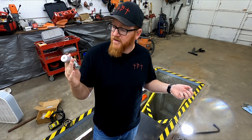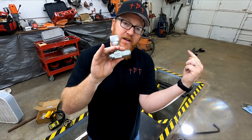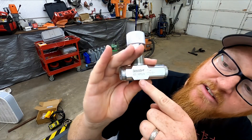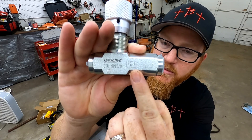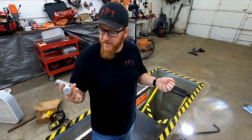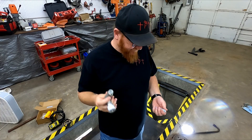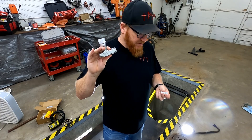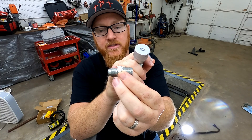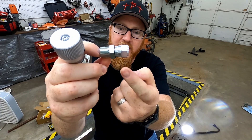This is a one-way check valve, so that means one way it'll be restricted and the other way it'll free flow, and it has adjustability to it. Hopefully this is what I needed. The top symbol means it's restricted, the bottom symbol means it flows one way freely. I designed my hydraulic system as a three-eighths system, 3,000 pound system. This is a 4,000 working pound, three-eighths NPT valve. My hydraulic hoses are three-eighths JIC, so I got a three-eighths JIC to three-eighths NPT adapter — a male and a female — and this does swivel.